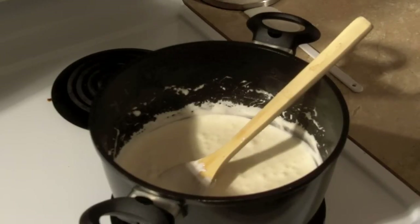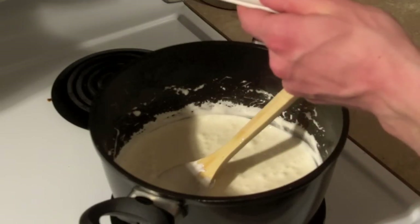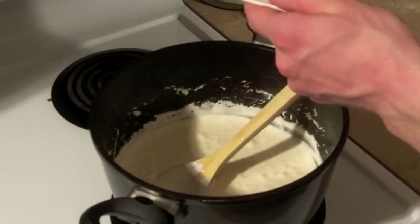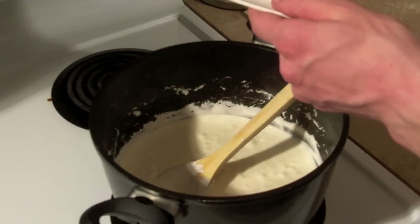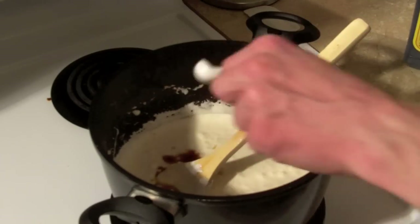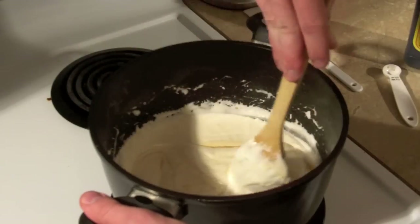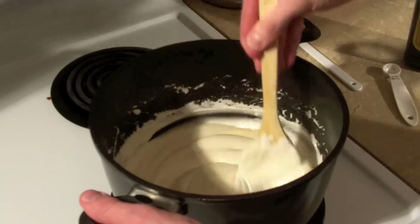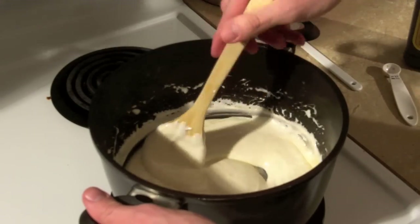Alright, so the marshmallows have melted, so we're going to add in the half teaspoon of vanilla and we'll just give that a stir. Mix it in there. Oh, it smells great — I wish you could smell it.